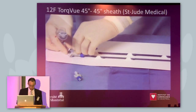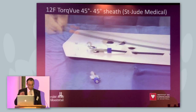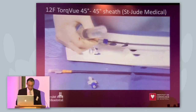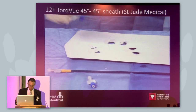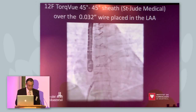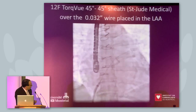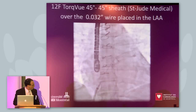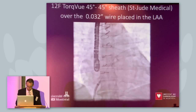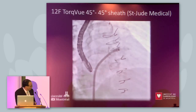You need a 12 French sheath for the 22 mm Amulet. There's another option — a 14 French sheath — for the two largest diameter devices, which are the 32 and 34 mm devices. This is the classic TorqueVue 45-degree sheath. There are two more sheath options available, but this is the one we put in place over the wire that was placed in the left atrial appendage. You can also see the bioprosthetic aortic valve.